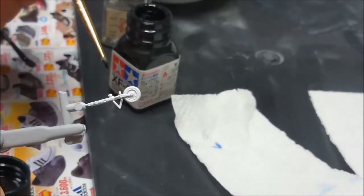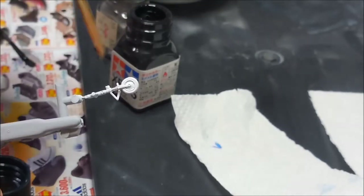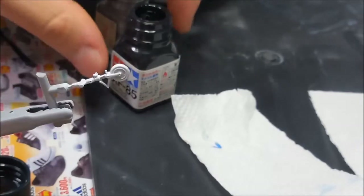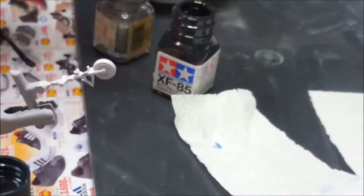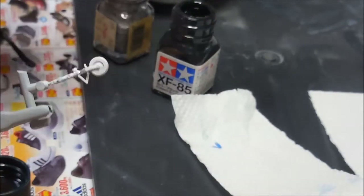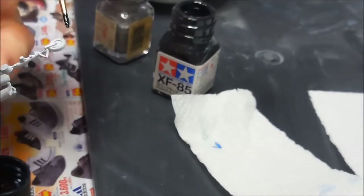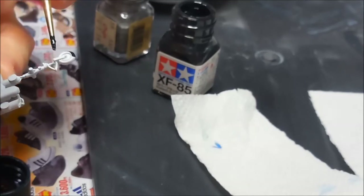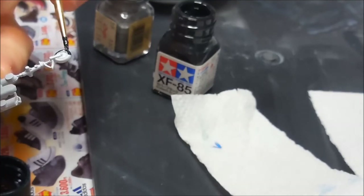What I did was use Tester's silver to color the shocks on all of these landing gear parts here. And now I'm using Tamiya's rubber black to paint the tires. No thinning required - just tiny little brush work.